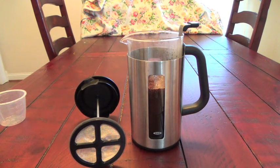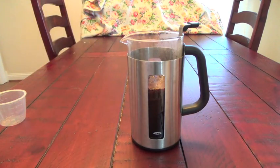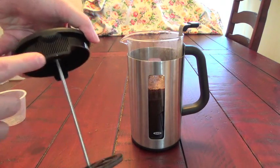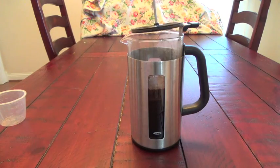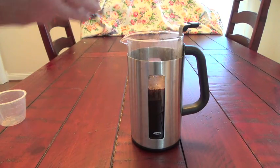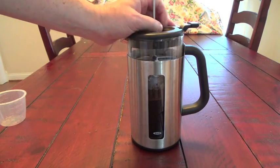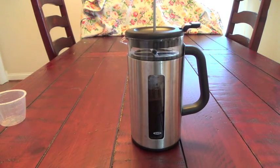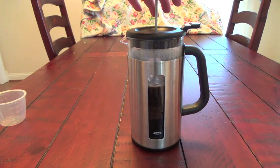Next, the instructions recommend waiting at least 4 minutes before putting in the plunger. The plunger has one area that has the filter side, so you want that to be where it pours out. Then you just attach that there and very slowly push down with nice, even pressure.